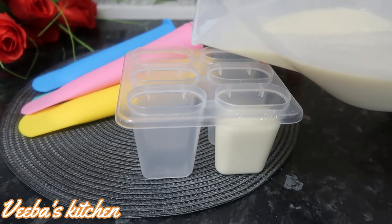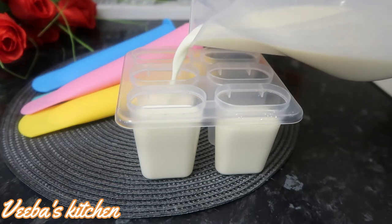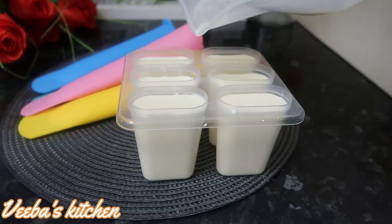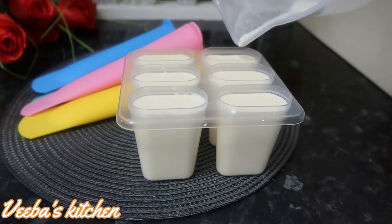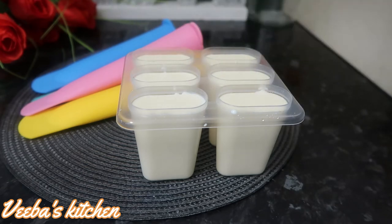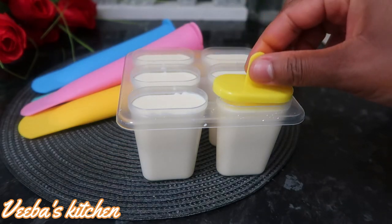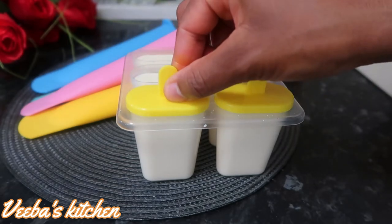Family, don't forget to like, share, and comment on the video — your girl will always appreciate it. This is so simple, quick, and easy to make, and it's something I've enjoyed from childhood. Even without the condensed milk, you can use sugar and it works perfectly fine. So I'm covering everything up and they will also go into the freezer.